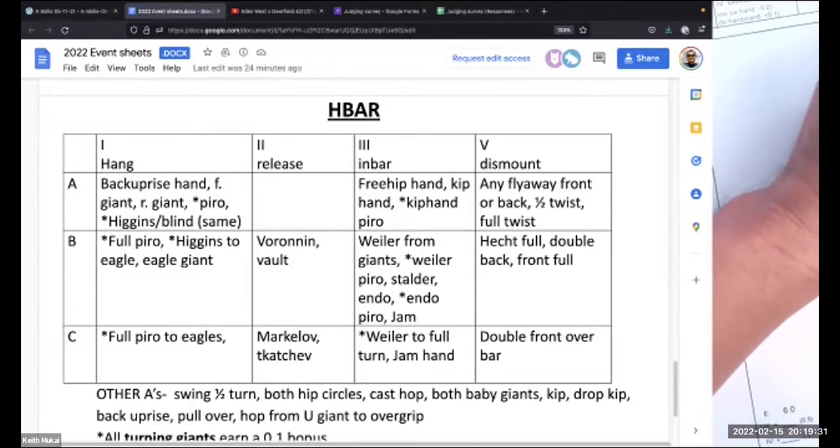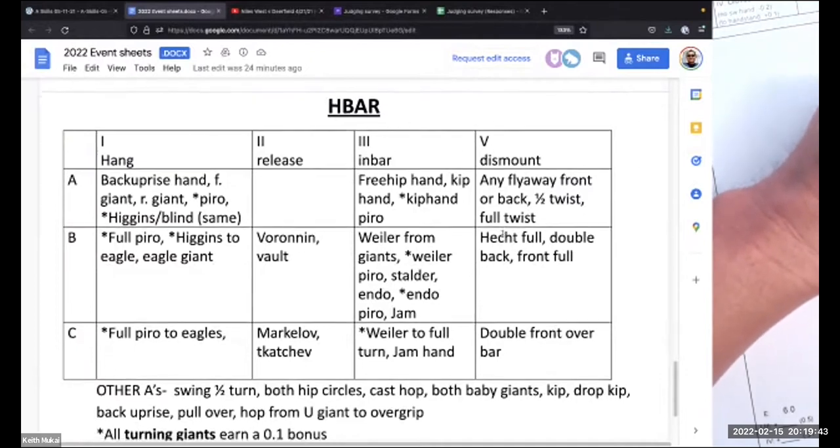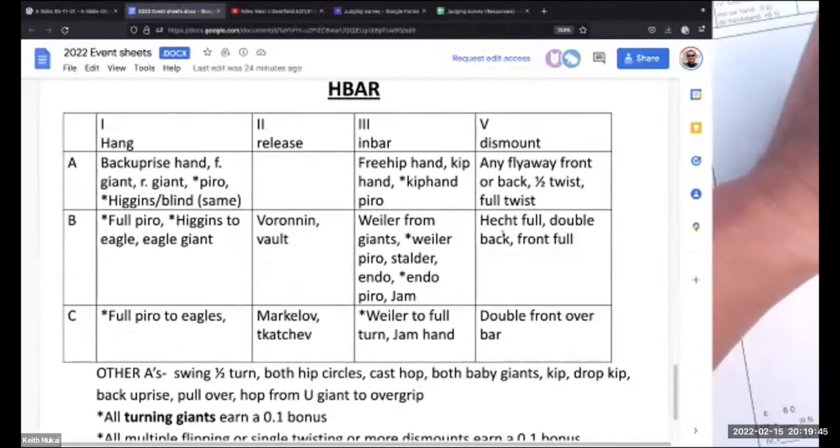All right. I'm going to follow a similar theme. The idea is, let's just get a good starting point and take the pressure off ourselves to get perfect scores. So I'm looking at the high bar section of Brandon's cheat sheet, and I'm going to show you a JV high bar routine.